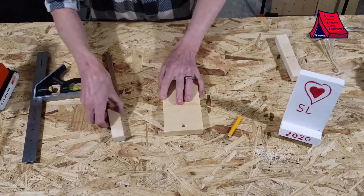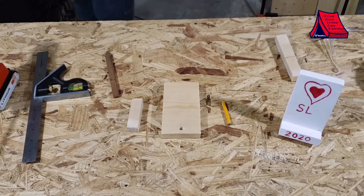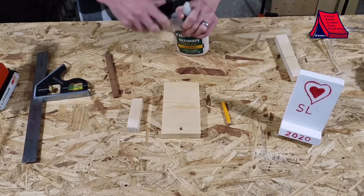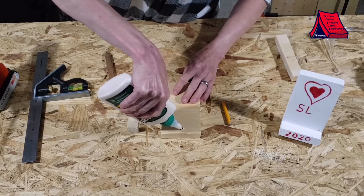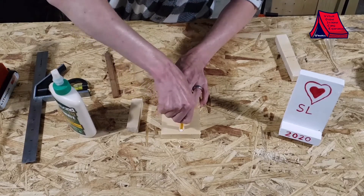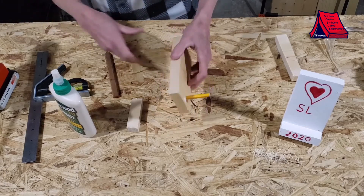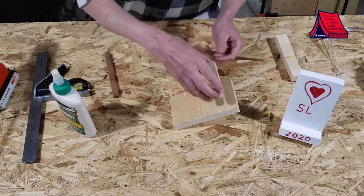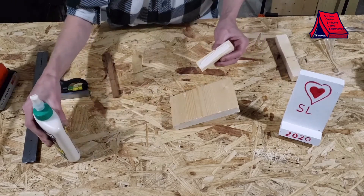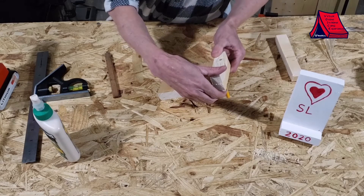Now that we have all these pieces good to go we just have to put it together. First thing we're going to do is find the glue, open it up, fill some glue in here, and just stick that in there. If some glue comes out you can wipe it off or just leave it — however you want. Next we're going to glue on the base: put some glue on the end here, put it on there, and let that dry.